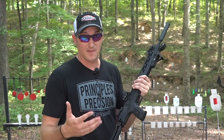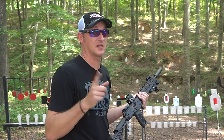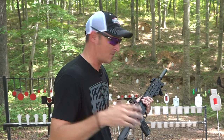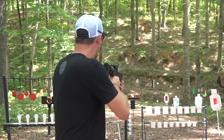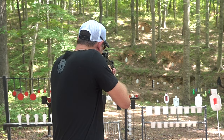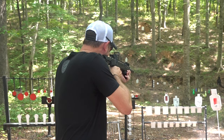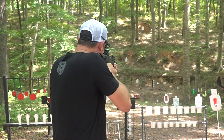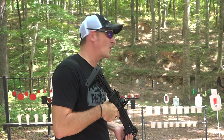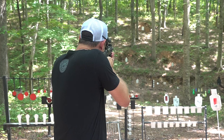It ships with 10-round magazines for states that don't allow more than 10 rounds. The recoil is so light on a 5.7 — it's very controllable. Going out at 100 yards, it's a perfect shooter.